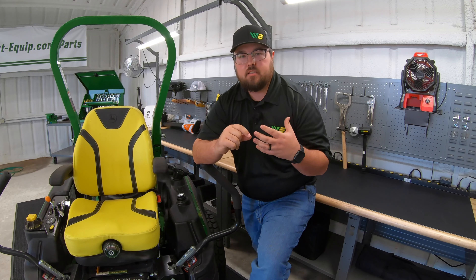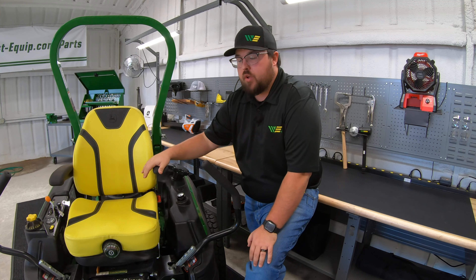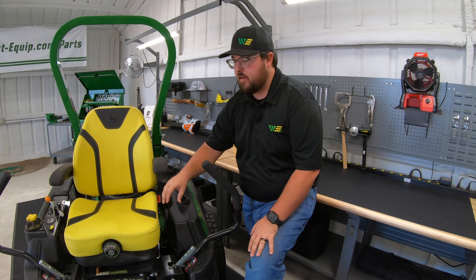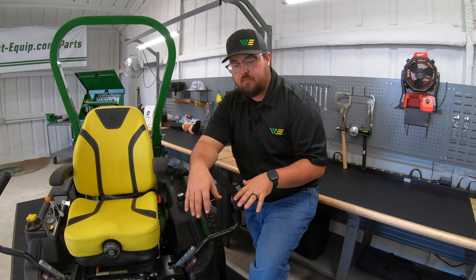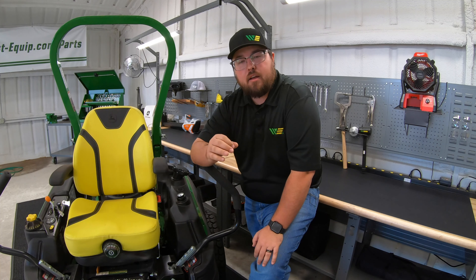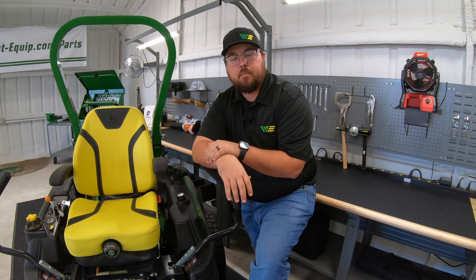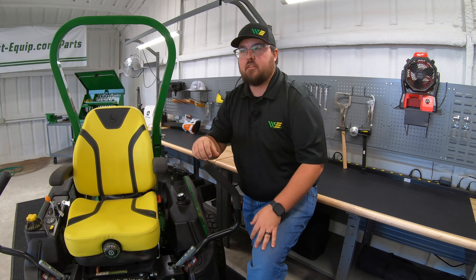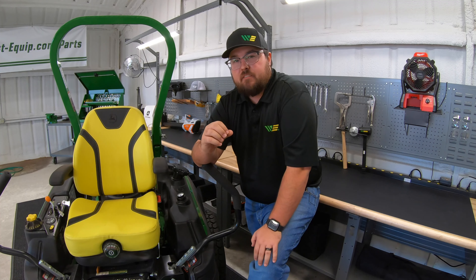So step five: change or sharpen those blades and level the deck. Now, a few extra tips — these aren't necessarily things you have to do, but things to think about. First, if you're going to leave your mower outside, you should highly consider covering it. Things like seats, plastic trim, and paint can wear or fade if sitting outside for months. Also, if you have a place to put your mower inside — a shop, barn, or garage — another thing to think about is mice control.